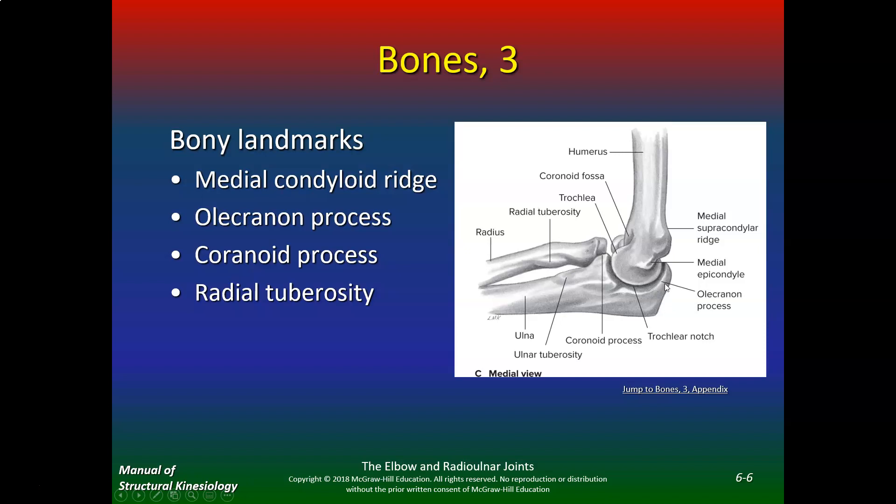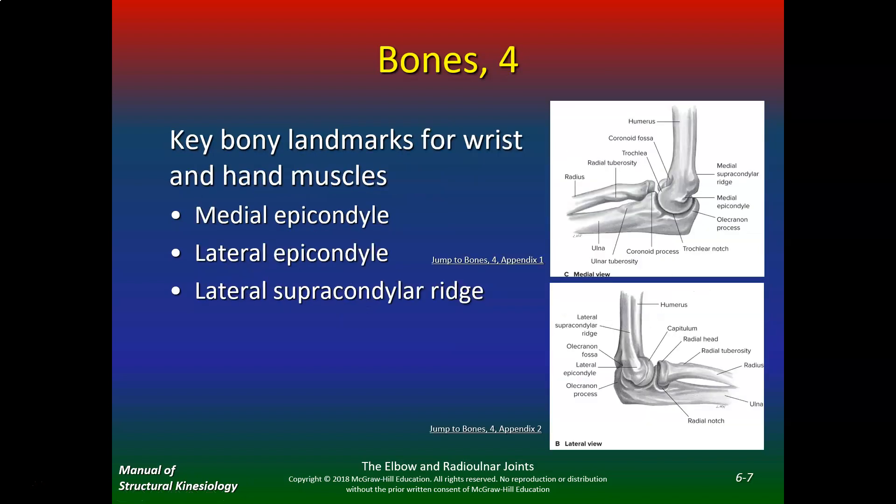This is your elbow right here. If you were going to strike somebody, you would hit with your olecranon process. The key bony landmarks for the wrist and hand muscles include the medial epicondyle, lateral epicondyle, and lateral supracondylar ridge. When you think of tennis elbow or lateral epicondylitis, it's all the muscles that originate from the lateral epicondyle where you get little micro tears.